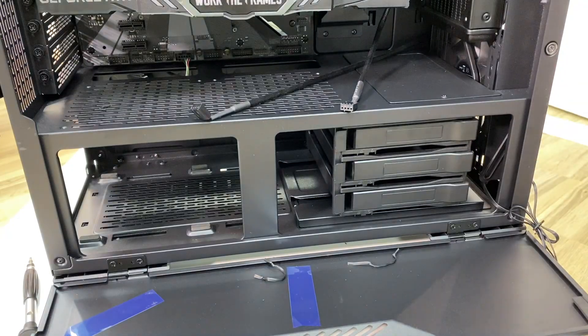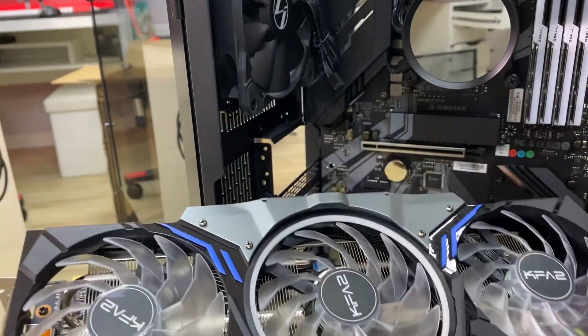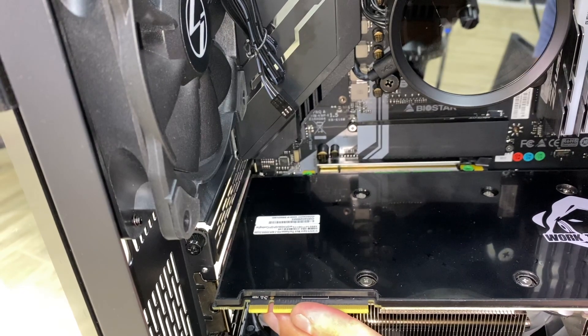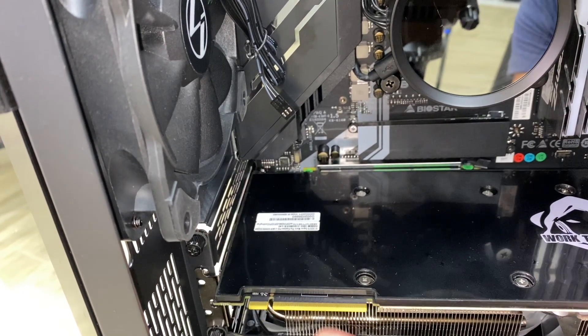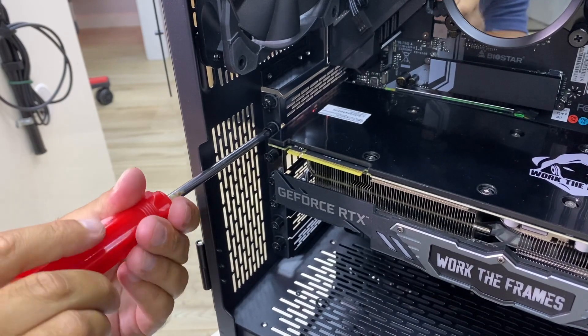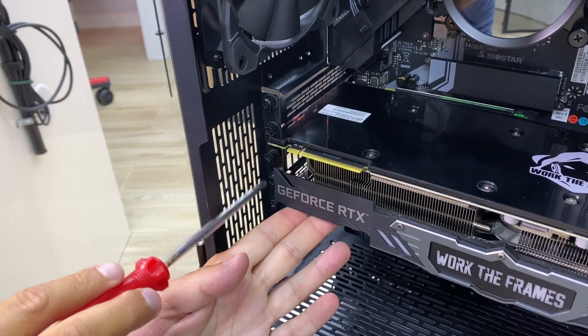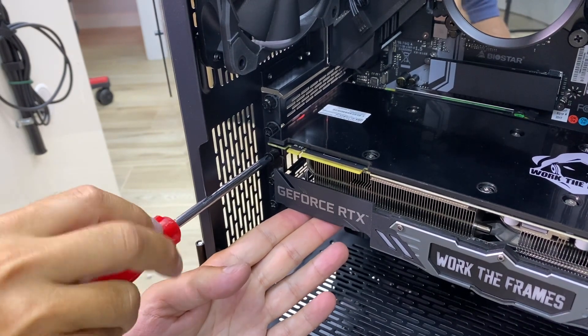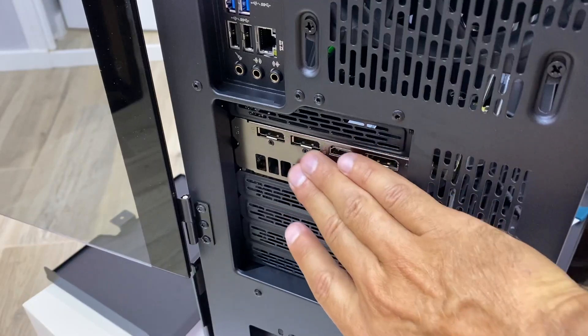The GPU we'll be using is the KFA2 — the NVIDIA RTX 2070 Super. We've seen this GPU in past videos; it's a great card for gaming and video editing. I'll leave a link below so you can check out the results. In terms of assembly, really easy.